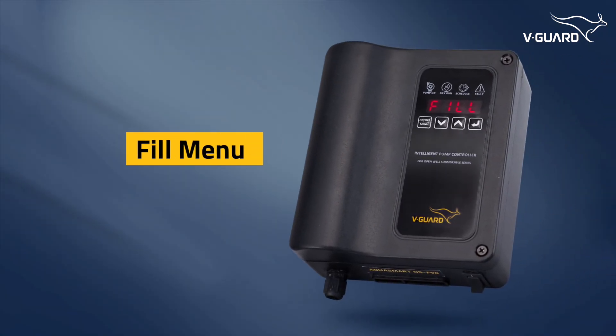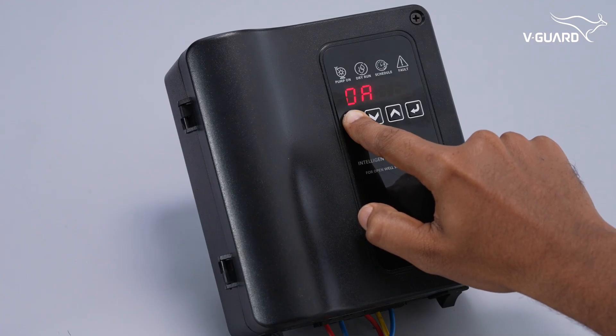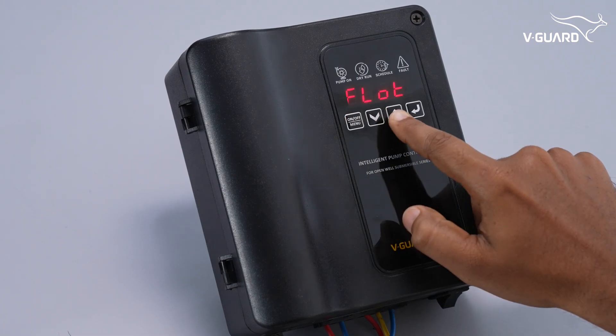The fill menu option allows you to set the maximum single run time for the pump, providing an additional layer of protection.